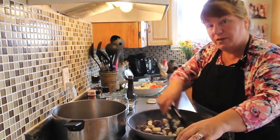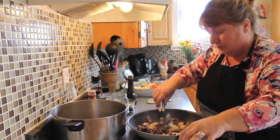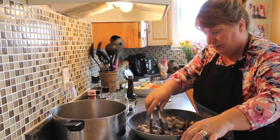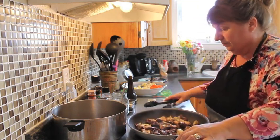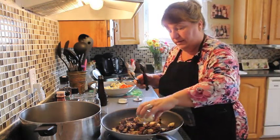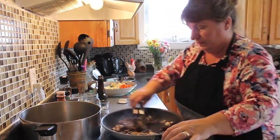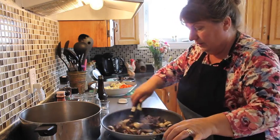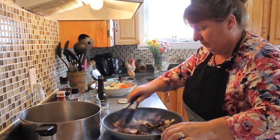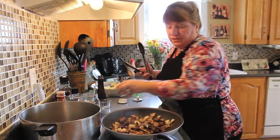Add the garlic in very last because we don't want to burn it — that would make a bitter taste in your beef stew. Stir this around until it starts to get golden brown. Our onions are caramelized, so let's add in our garlic now — about a tablespoon full of chopped garlic. You don't need to overcook that because it'll burn. Then we'll add in our tablespoon full of Worcestershire sauce.